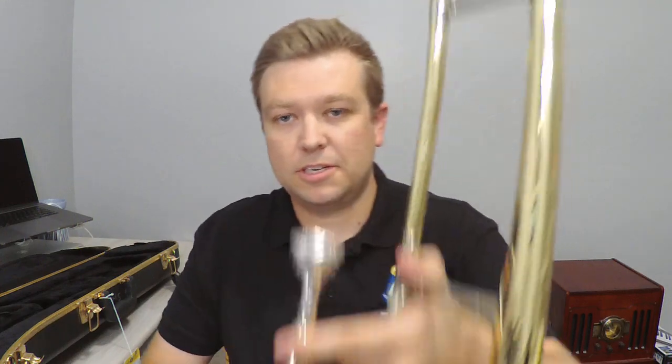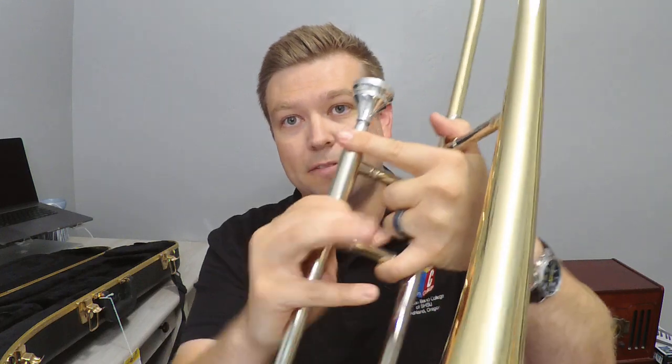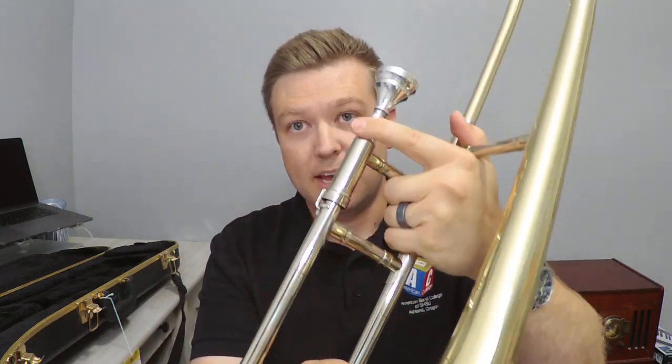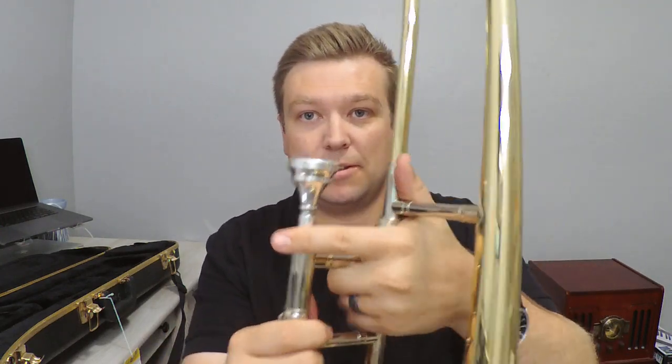Let's talk about the left hand first. I'm going to put my slide lock on. You'll notice my habit: if my slide lock is off, a lot of times I put my pinky here, and that's a good habit — it's good slide protection to make sure your slide doesn't fly away. But if your slide lock is on, you don't have to put your pinky around that.